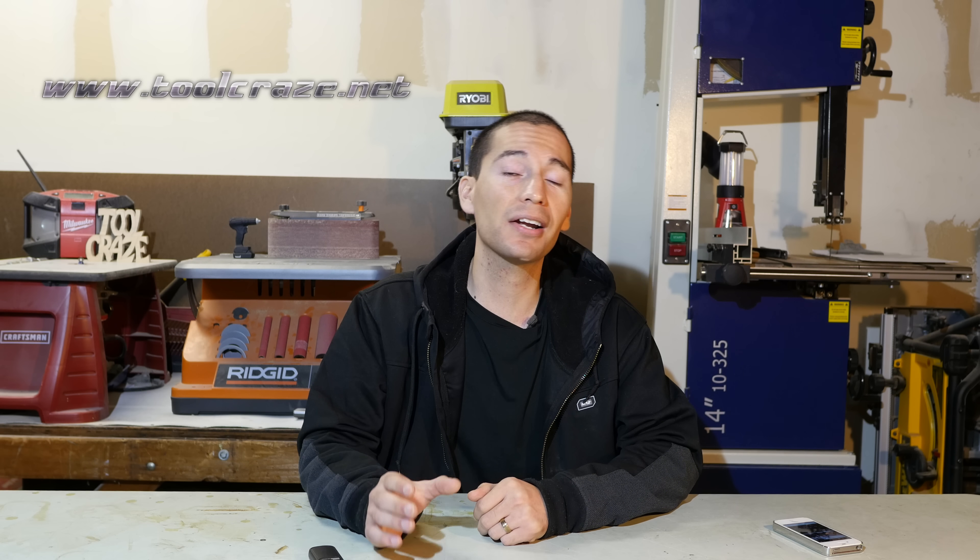That's pretty much it for this video — I hope you guys enjoyed it. Don't forget to give this video a big thumbs up and subscribe if you haven't done so already. Follow me on social media on Facebook, Twitter, and Google Plus, and also on the Tool Craze website at www.toolcraze.net. You're missing out on a lot of content if you're not a regular visitor — I have daily content including Tool News, tool deals, and tool reviews you won't see here on YouTube, every weekday. Thanks for stopping by and I'll see you guys next time.